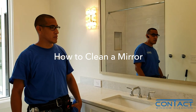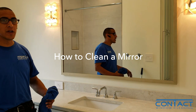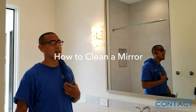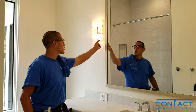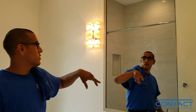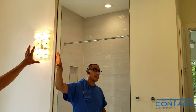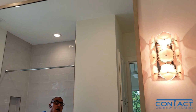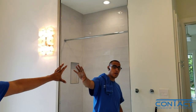Hey guys, this is David with Contact Window Cleaning. If you guys are getting into window cleaning, one thing you'll notice is anything glass you'll be able to maintain — you'll be able to clean these and also mirrors. I'll make another video on how to take care of fixtures and chandeliers, sconces, whatever, but I'm going to make a quick video on how to clean a mirror.